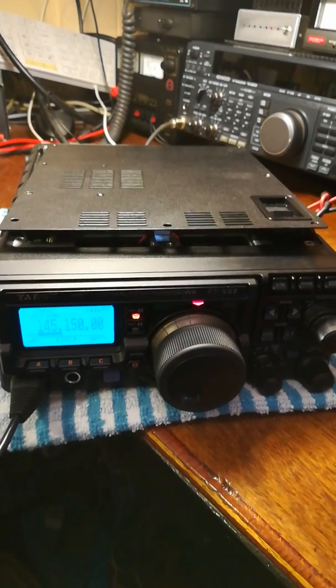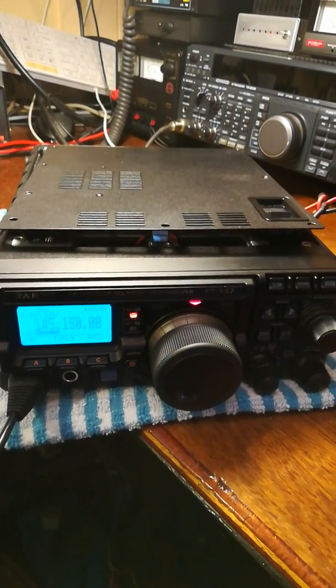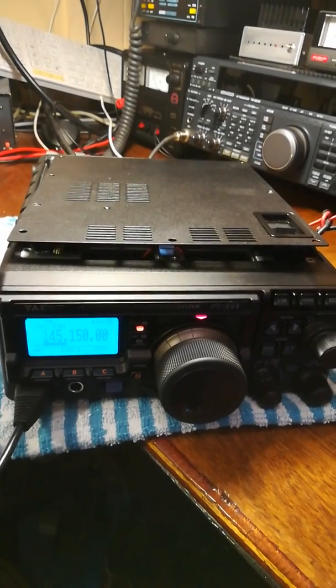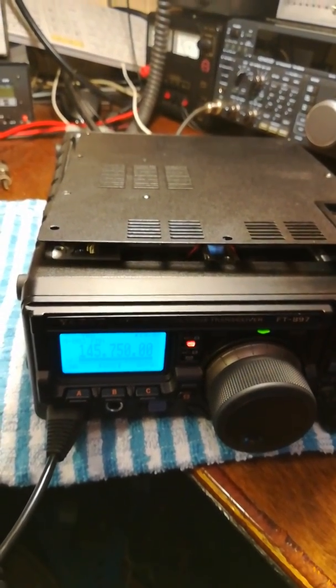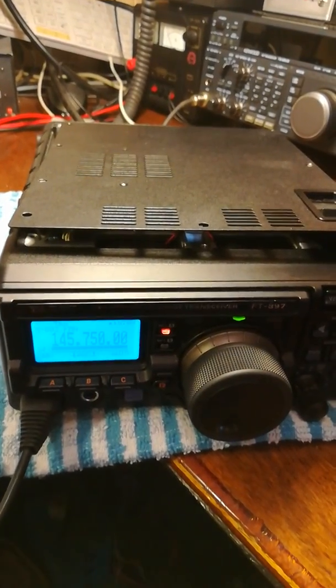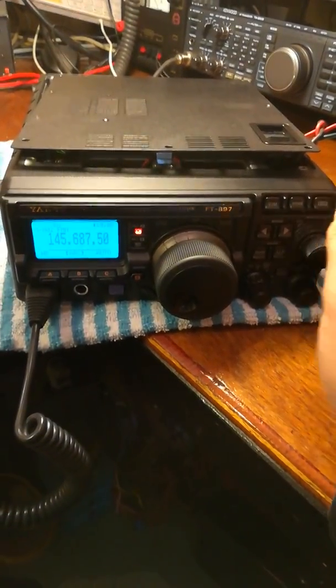Thank you Phil, thanks very much here matey. Yeah, I'm not sure how long the battery pack actually lasts — this is the first time I've ever tried it — so thanks for coming back to me and for the report. I'll wish you all the best. GW0 Whiskey Victor Lima.